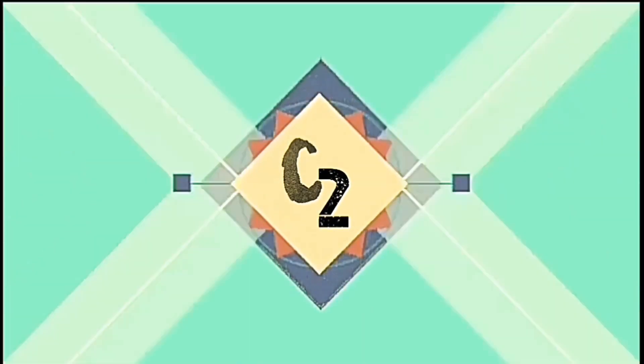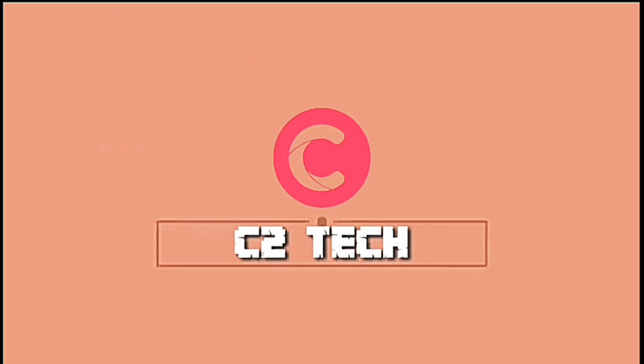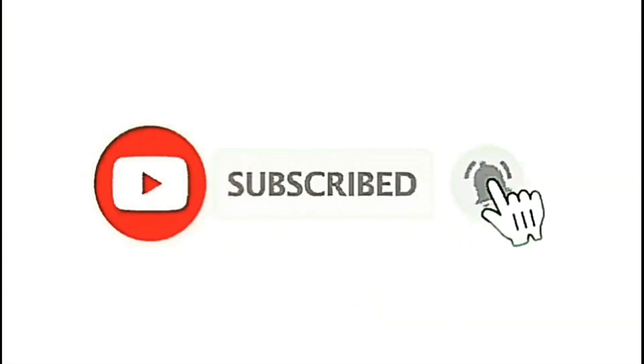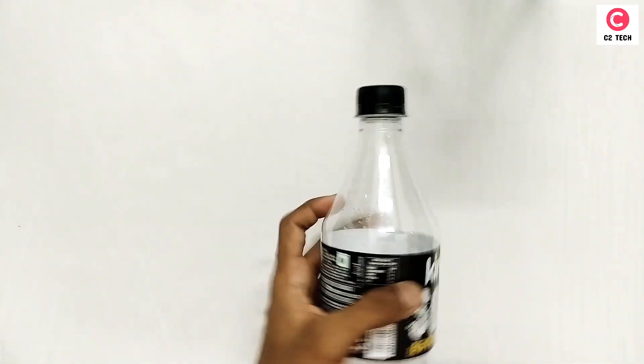Now let's get started. In hologram, we should be doing a hologram for our daily life.